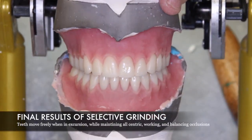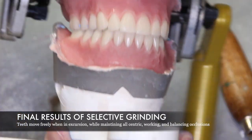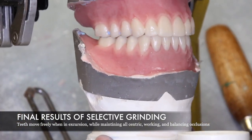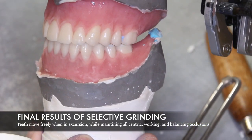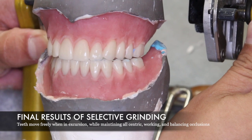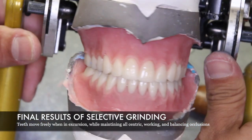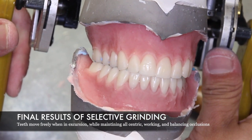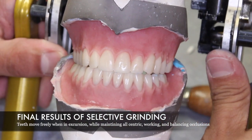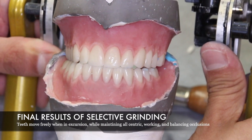Upon completion of selective grinding, the results will show a proper centric occlusion, a restored occlusal vertical dimension, proper working side contacts and balancing side contacts, along with protrusive contacts. All these things will result in a faster appointment time and minimal adjustments during final insertion.